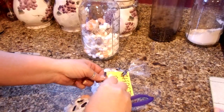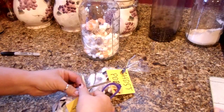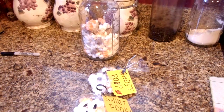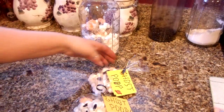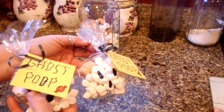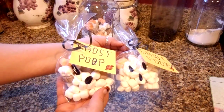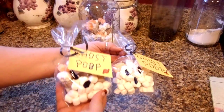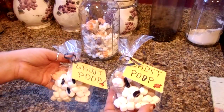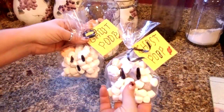These are just a really fast, inexpensive, fun idea that I wanted to throw out there. Sometimes you get in a pickle and don't know what to do, but if you put a little bit of thought into it, you actually probably already have the stuff in your home. Here are our little ghost poop packets — really fun and cute. Great for a school party, church function, bake sale, handing out to trick-or-treaters, taking to work, or any of the above. Another thing you could do is attach a hot chocolate packet so they have hot chocolate and ghost poop marshmallows together.